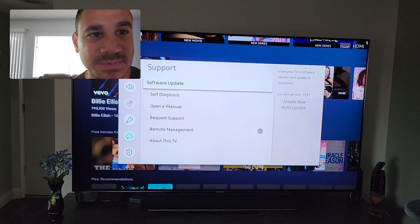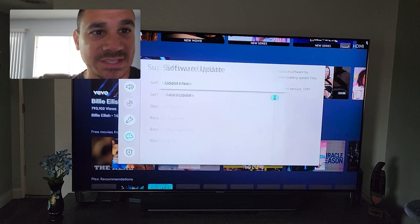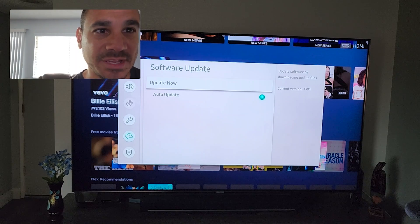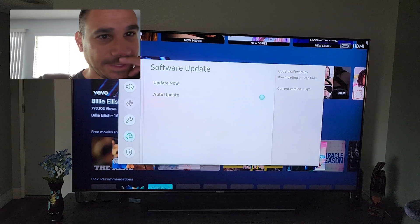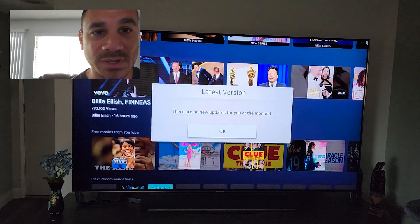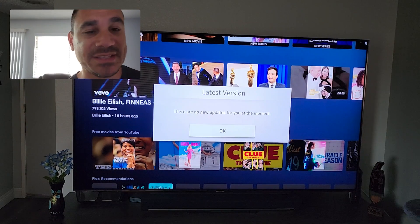There it is right at the top — Software Update. Select this and you're going to get 'Update Now' or 'Auto Update.' Select Update Now, give it a few seconds, it's going to check. It says the last update was on March 1st of 2021 — no new updates. That's it, you should be good to go.